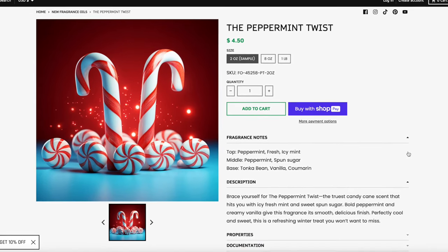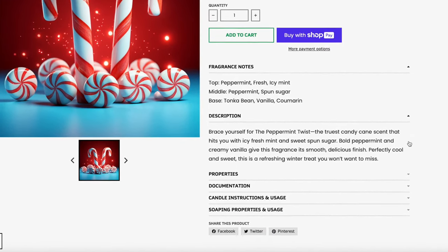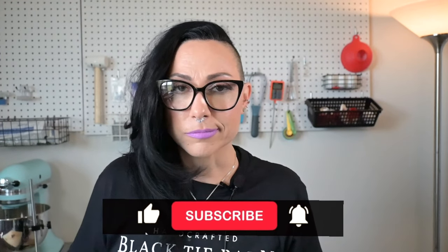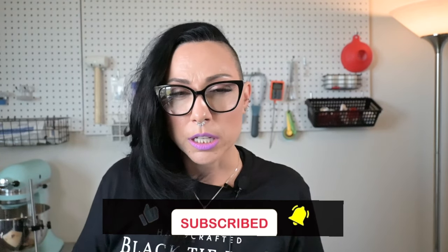We need a palate cleanser — let's get into the peppermint twist. Top notes are peppermint and fresh icy mint. The middle is peppermint and spun sugar. The base is tonka bean, vanilla, and coumarin — a synthetic compound that adds a vanilla-y quality. I can already smell it on the strip. Wow. This is the truest candy cane fragrance I have ever smelled.